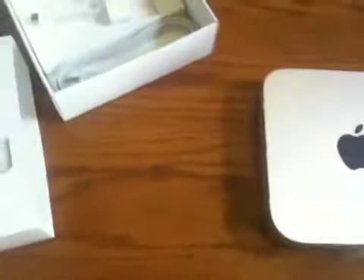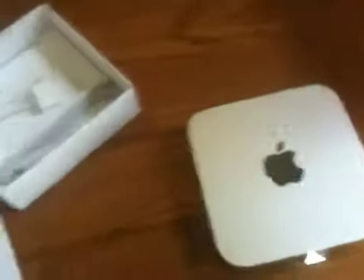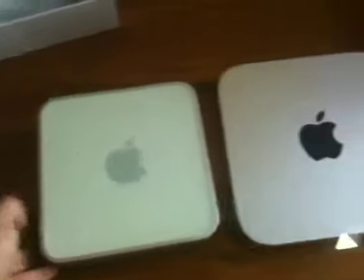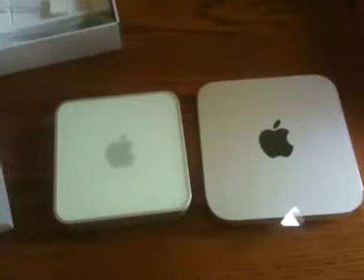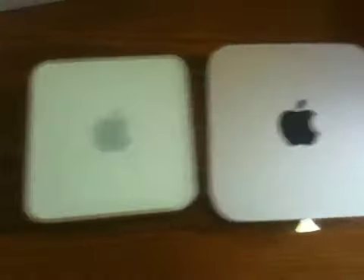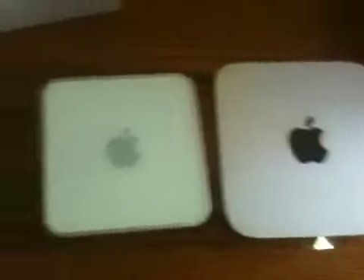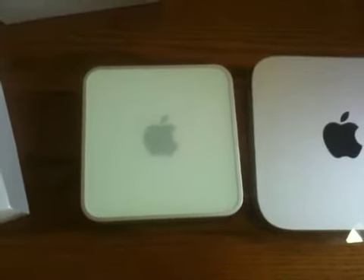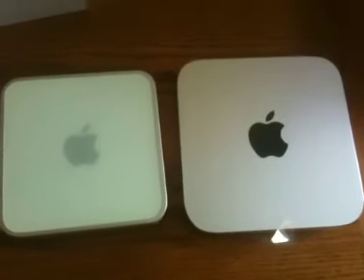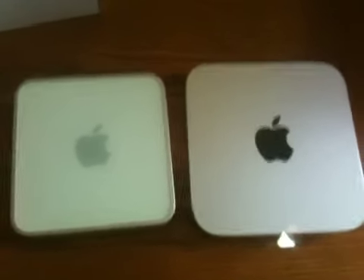What I thought I would do is compare it to my old Mac Mini, which is right here. As you can see the size difference of the two, especially the thickness. This is my old Mac Mini — it quit on me, so I went with the new one. Hopefully maybe I could get it repaired and use it for something else. But that's about it — Mac Mini 2010, thanks a lot.